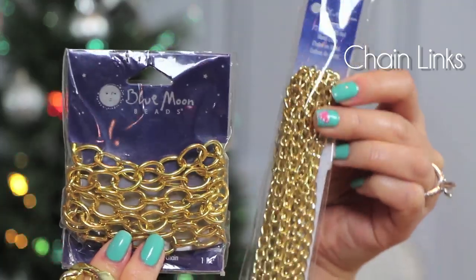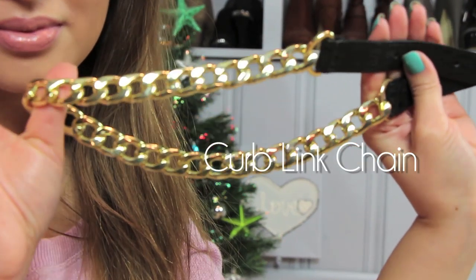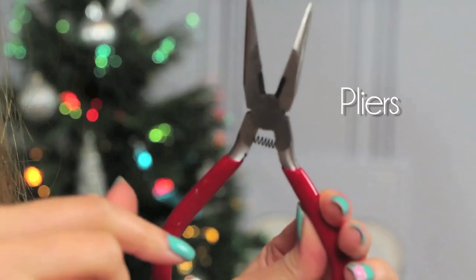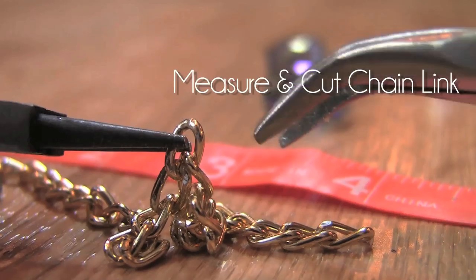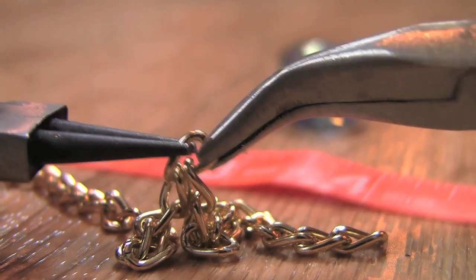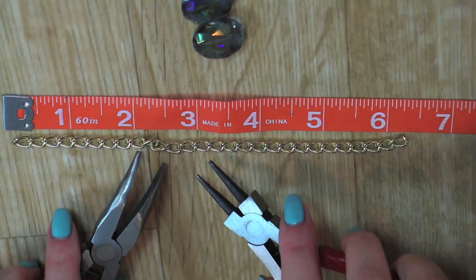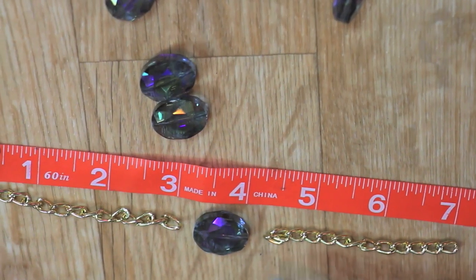You can get these chain links at the craft store or online, or if you can't find what you're looking for, use a belt or something cheap like a necklace from your favorite clothing store. I got this for $5 so I'm using this for my bracelets. This right here is your best buddy when it comes to jewelry making — I'm using a set of pliers to pull one end and push the other end to open up the links apart, pulling them in half to wrap around my wrist.